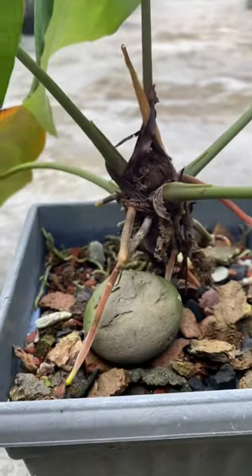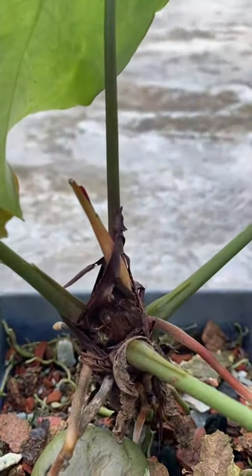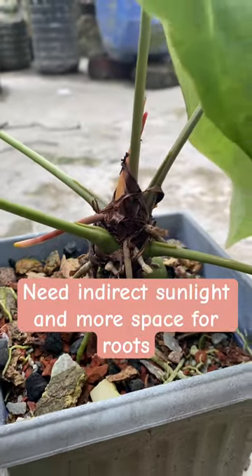My Anthurium is struggling — I found so many new roots are growing and they need more attachment with better soil. It's been a long time since I repotted, now it's time to shift this into a bigger space.